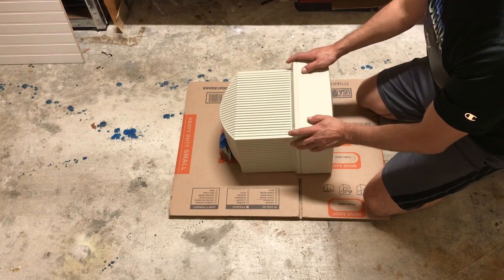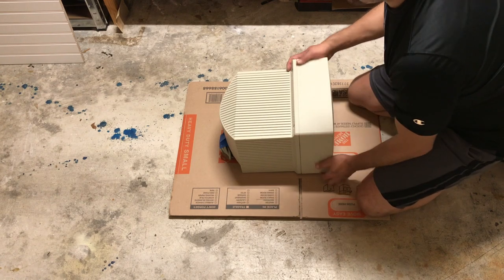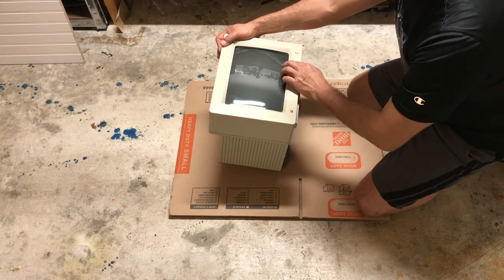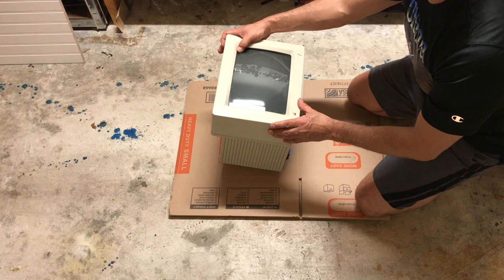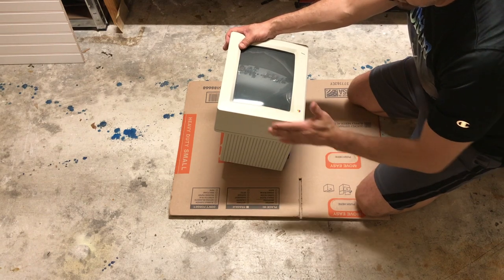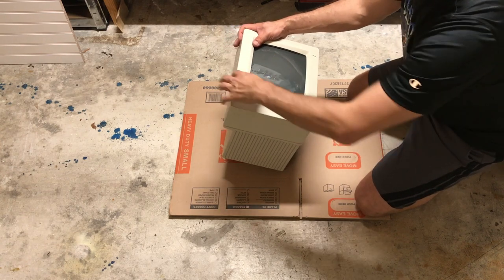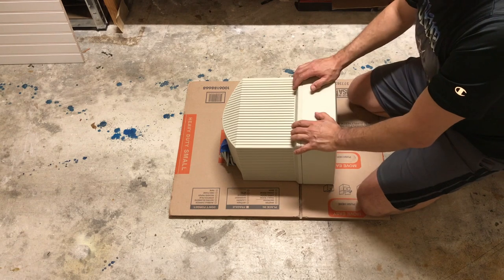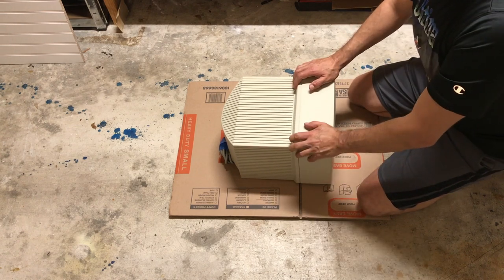We need to make sure that we protect the more fragile parts, and the most fragile parts are the corners. When we pack, we need to put more effort into protecting the corners. When something hits the box and therefore the computer, what normally happens is it hits the corners, and the corners immediately break and make a wave that breaks the rest of the parts.